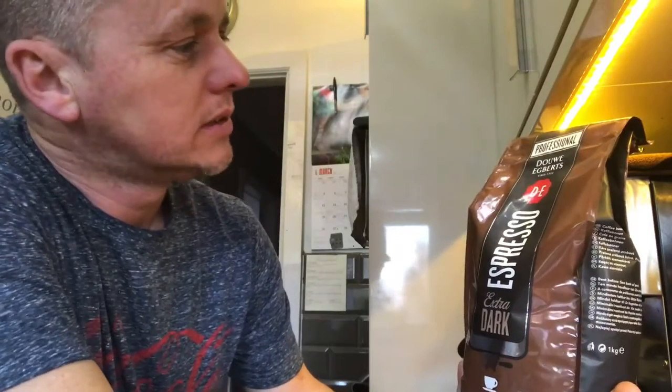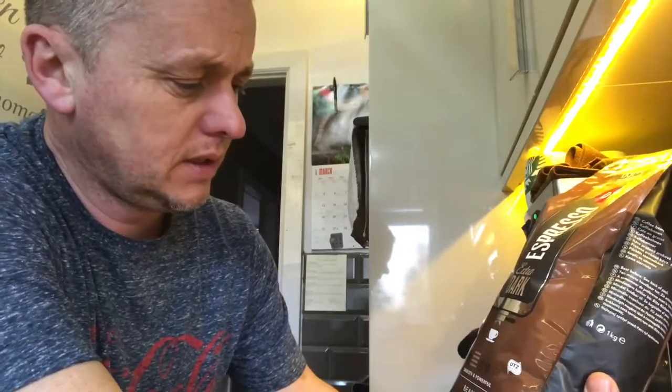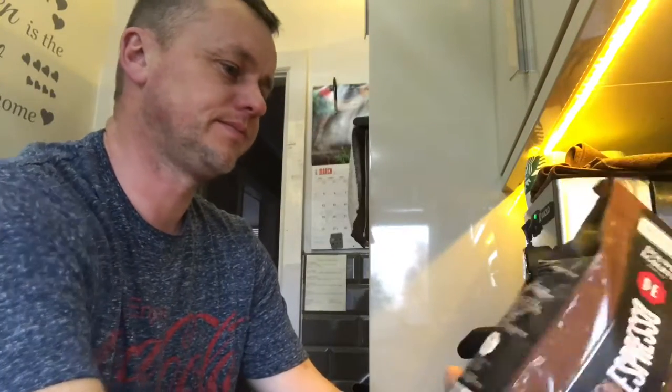Hi there, back again with professional Dalwag Bits Espresso Extra Dark - smooth and powerful beans. This is a big old bag, got it from the wholesalers, thought we'd give it a go. Sounded nice on the packet. Should never judge from what they put on the bags.